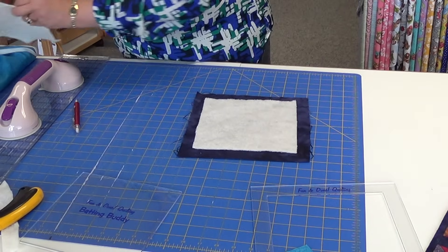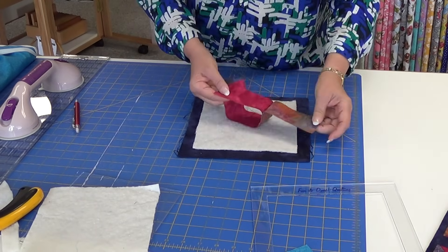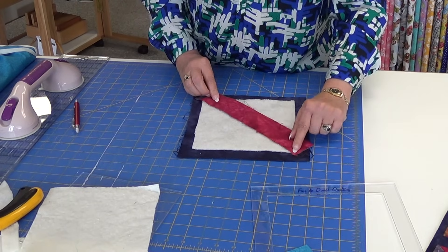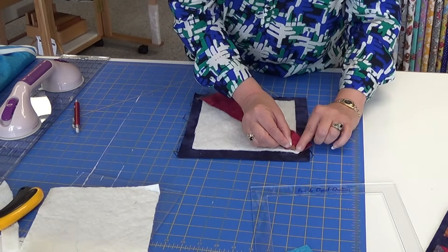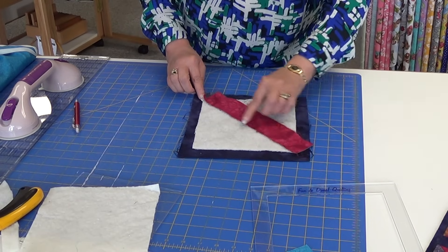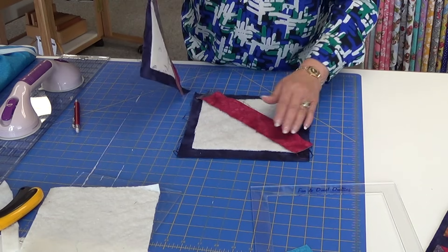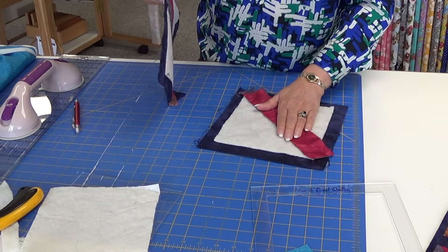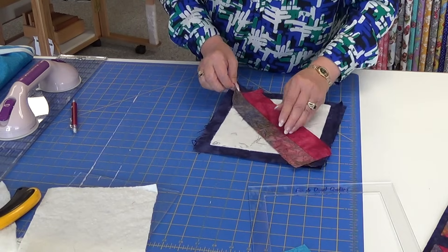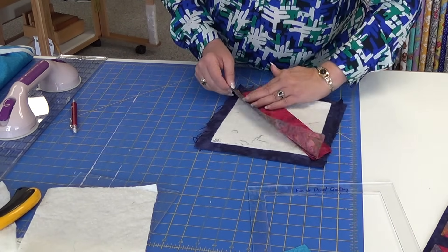Once I have the line on there, I line up the two strips I'm going to work with, put right sides together, and line them up with the line. I stitch starting right at this point and stitch all the way, then stop. You do not want to go beyond — you want to make sure you stay on the batting, starting and stopping on the batting. I use my regular machine with my regular foot, but if you have problems with these layers, go ahead and use your walking foot.